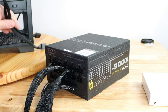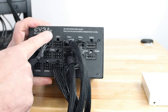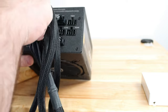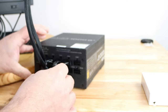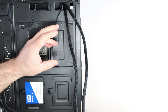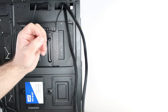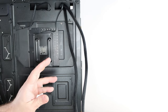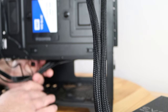Just because there are two EPS connectors on the motherboard doesn't mean you need both — you always need one; the second provides additional power to the CPU for hardcore overclocking. I'm not doing that, but I want it there just in case. If you have it, use it; if you don't, don't worry. Now we're going to move the cables we just connected — USB, HD audio, and front panel — because we're sliding in the power supply.